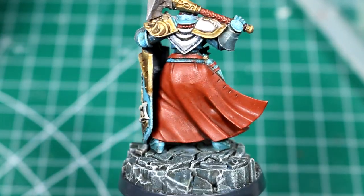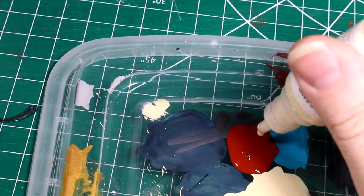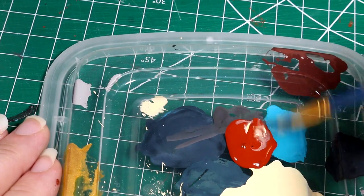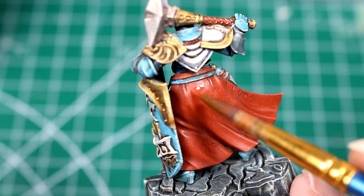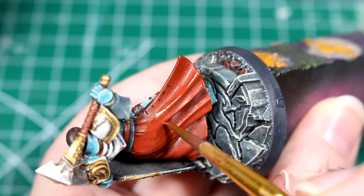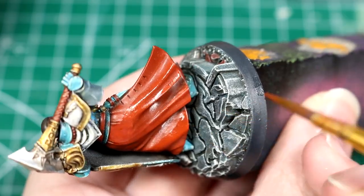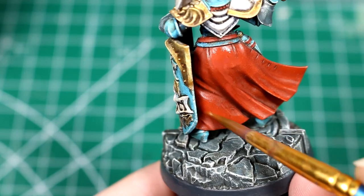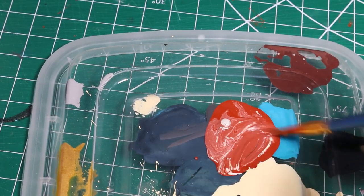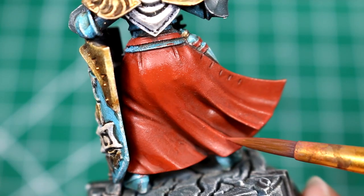Layering is a highlighting technique where you use successively lighter colors in order to highlight a base color. So in this simple example, we will start by mixing a little bit of pale sand into the cavalry brown on our palette, adding a drop or two of glaze medium for transparency, and then we're going to apply this color to just the raised areas on the robes, making sure to leave lots of spaces for the original red color underneath. Using glaze medium means this process may take a few more coats, but it will blend together with the original color a little bit better because of its transparency. After this, we'll go back to our palette and add yet another drop of pale sand to our red mixture, and then apply this color to an even smaller area of our cloak, hitting just the tops of the folds.